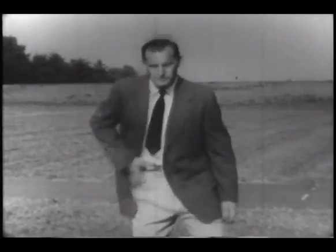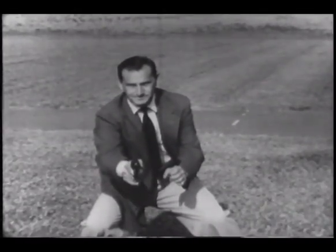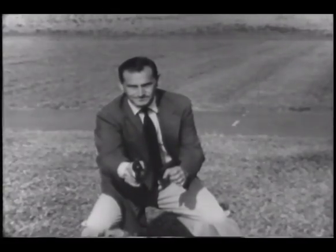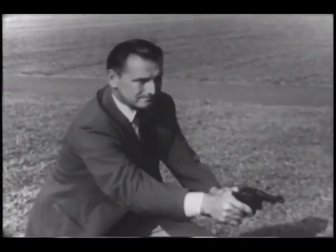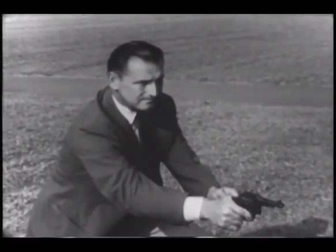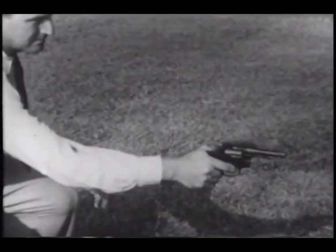Whenever gunplay is anticipated, the coat is unbuttoned. The shooter steps to his left and forward as he reaches for his weapon. Body movement swings the coat aside and away from the gun. As the left foot steps forward, the right shoulder drops. A firm grip is taken on the gun and it is then dragged from the holster and pointed toward the target. In this on-target position, the forearm is rigid and almost parallel to the ground.